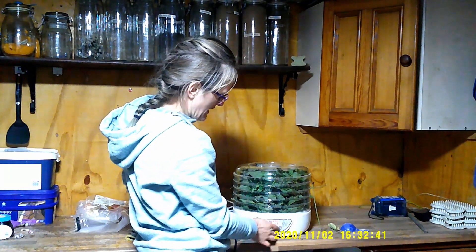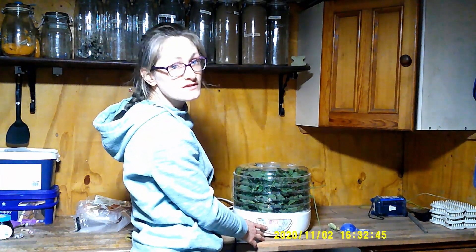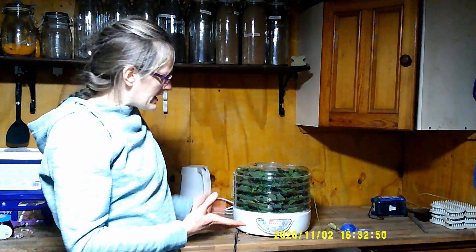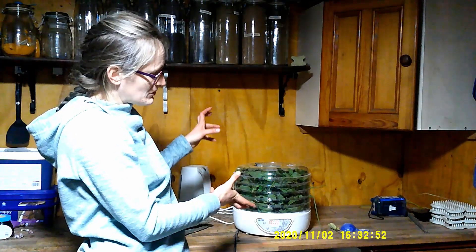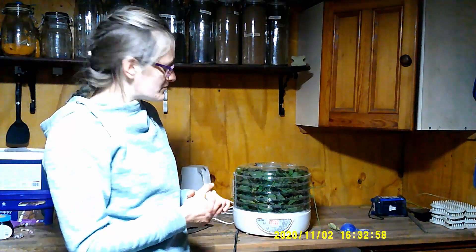I'm going to turn the temperature down to just 50 degrees. I'm going to leave that on for 10 hours and we're going to see what that looks like afterwards. I believe that we'll just have to swap all the trays around and put it on for another few hours, but we'll see.